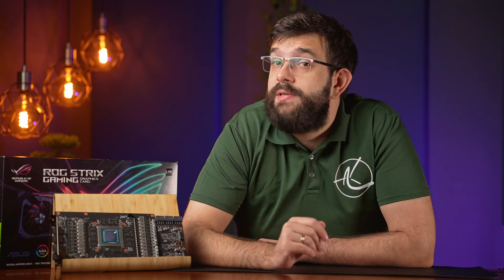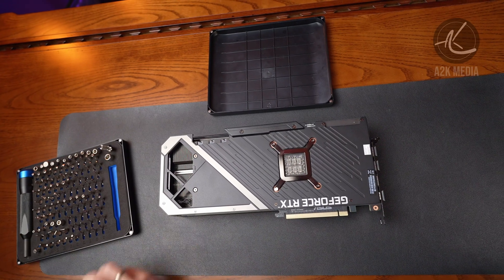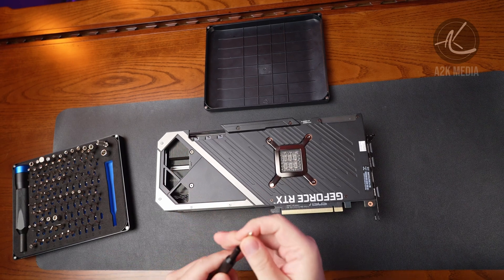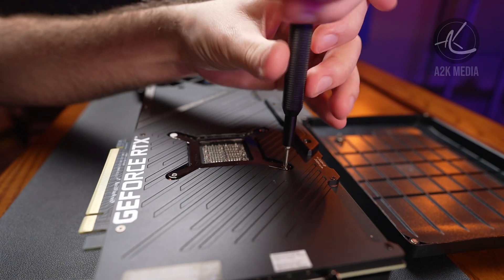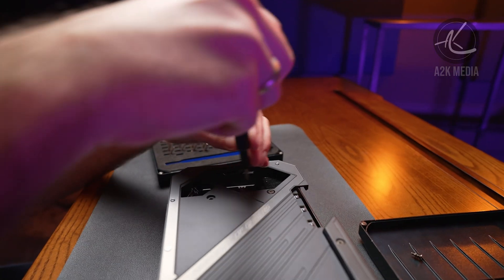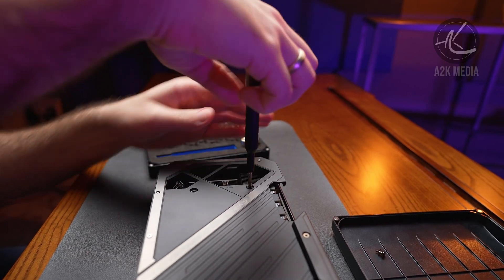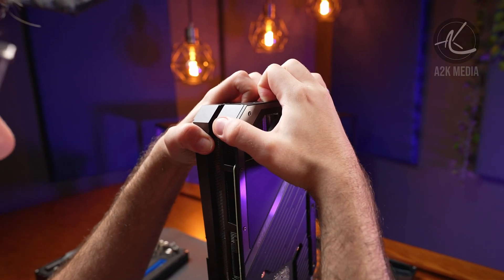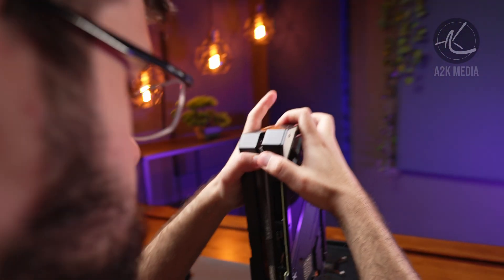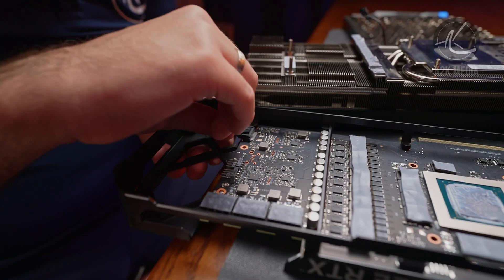Let's dig deeper to see if there's anything else that has changed. For this, we'll use our trusty IFX screwdriver set, as there are a few different types of screws used in this card. The first part is to remove the screws holding down the main cooling assembly — four screws within the GPU retention bracket as well as two screws on the side. At this point, the card is being held by thermal pads and paste, so you have to carefully pry it open. It does take some pressure, so do it slowly. Next, there are two cables to remove, and both of them have clips, so you have to get in there to unclip them.